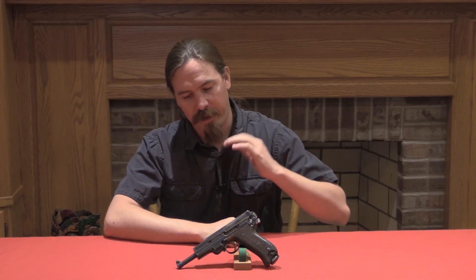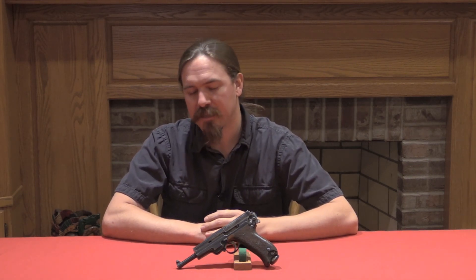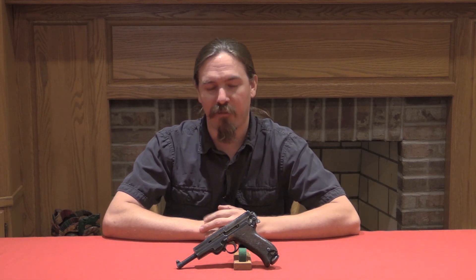Hi guys, thanks for tuning in to another video on Forgotten Weapons. I'm Ian, and I am here today with a really cool European turn-of-the-century trials pistol. This is a Mueller semi-automatic pistol. It was patented in 1902, and it was submitted to both Swiss and Swedish military pistol trials. Unfortunately for Herr Mueller, it failed to win either of those trials.